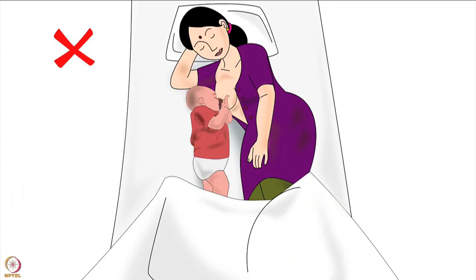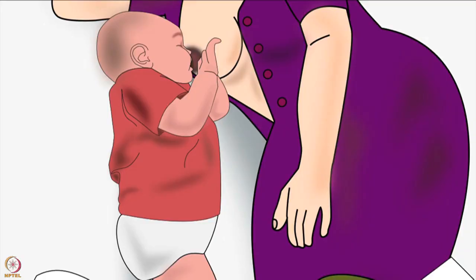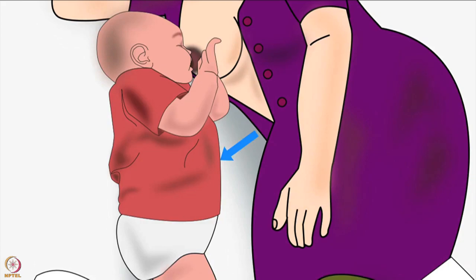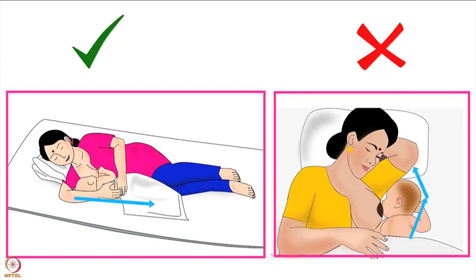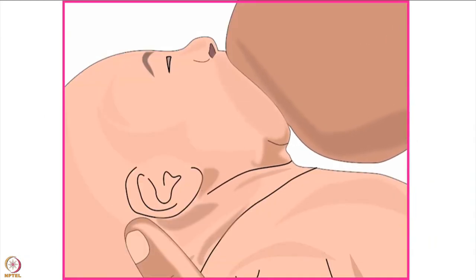Remember, the mother should never bring the breast to the baby by bending her back, as this will increase the distance between the baby's stomach and mother's body. She should always keep her back straight and bring the baby to her breast. The second important point is the direction in which the baby's entire body is held. Just as when we eat food our head, neck and body are always in the same direction, similarly baby's head, neck and body should always be in the same direction while breastfeeding. This will make swallowing milk easier for the baby.